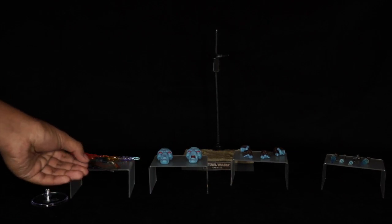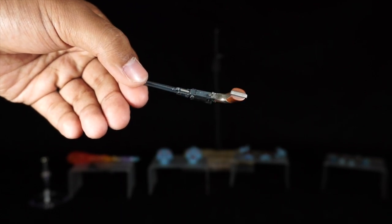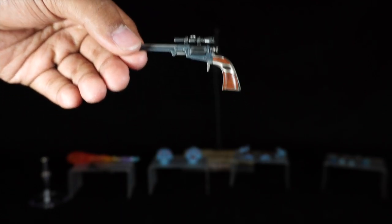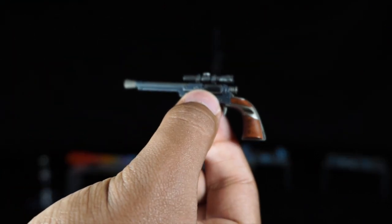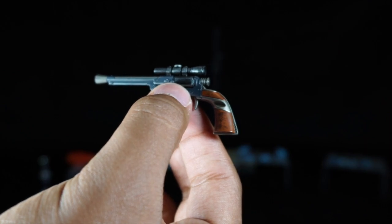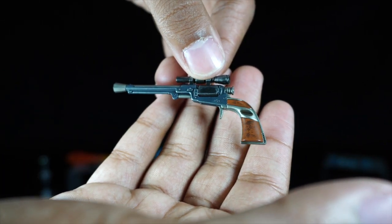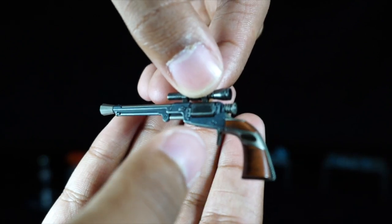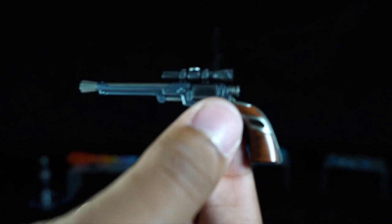The weapons are two LL-30 blaster pistols. The pistol has a slim barrel and a scope attachment on top. It is painted with a darker metal color and silver brushing, and the handle is molded and painted to look like wood — a great job by Hot Toys. The pistol also has some scuffing and lighter tones to provide definition. The scope is not removable.